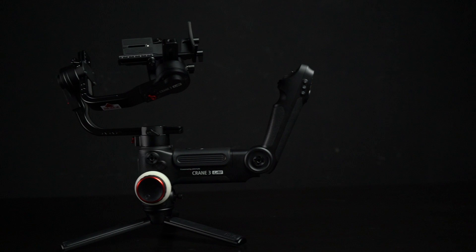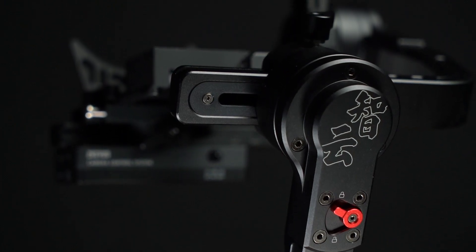In this video we're going to take a look at the new Crane 3 by Zhiyun. I'm going to go through some basic changes from its previous version, Crane 2. Please note that this is a pre-production version, so small design changes can still be applied. It's very different from its previous version and, together with its design, it's more suited for underslung mode with a more balanced center of gravity.